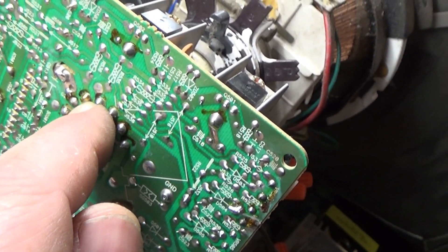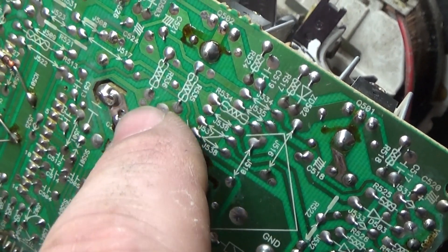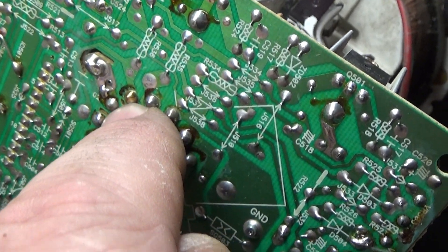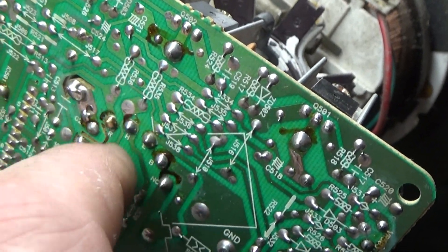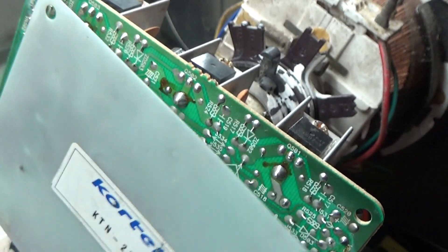If you take this neck board off of the tube and wiggle it around with the meter, there's no continuity between this pad right there marked R and the trace. So this whole trace is open because the pad is busted off the trace for R — for red. I need to fix that and then we should get our red back hopefully.